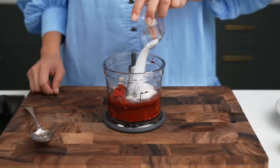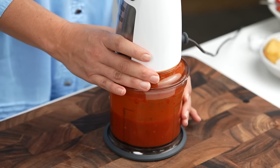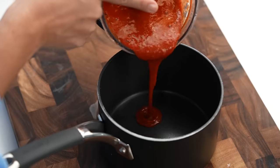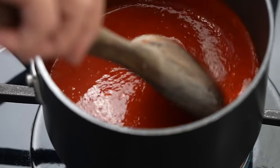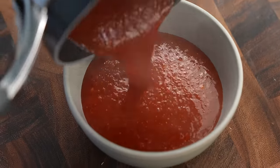Add some white vinegar and some sugar and blend. Look at that color — it's such a happy color. We're not finished yet though. Just pop that into a saucepan, heat it up, and let it simmer for five or ten minutes just to let all those flavors make friends in there. And that is your Yenta Fo sauce.